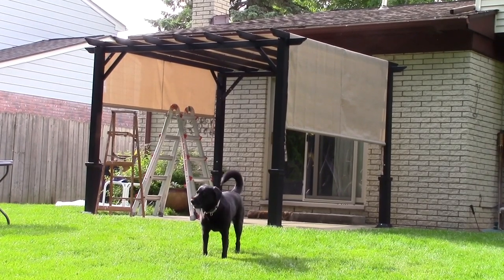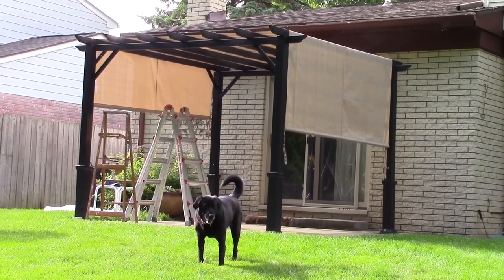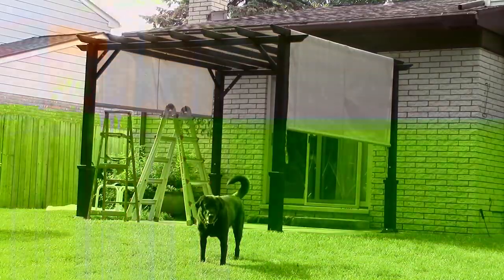It worked out just fine. There it is — it's all completely done. Got some cool shade and ready to start grilling. Let's go.